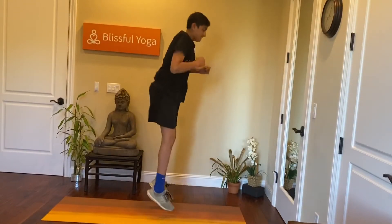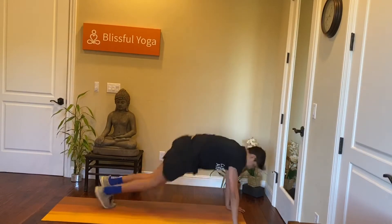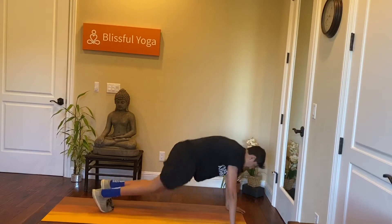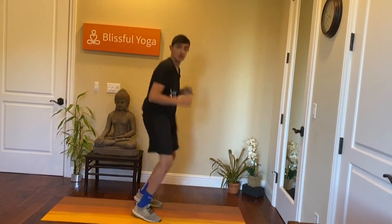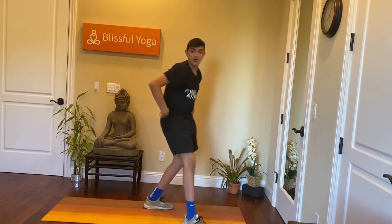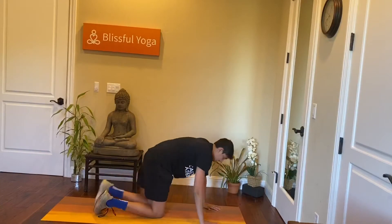Just 15 more seconds. Five, four, three, two, one. We go straight into mountain climbers.